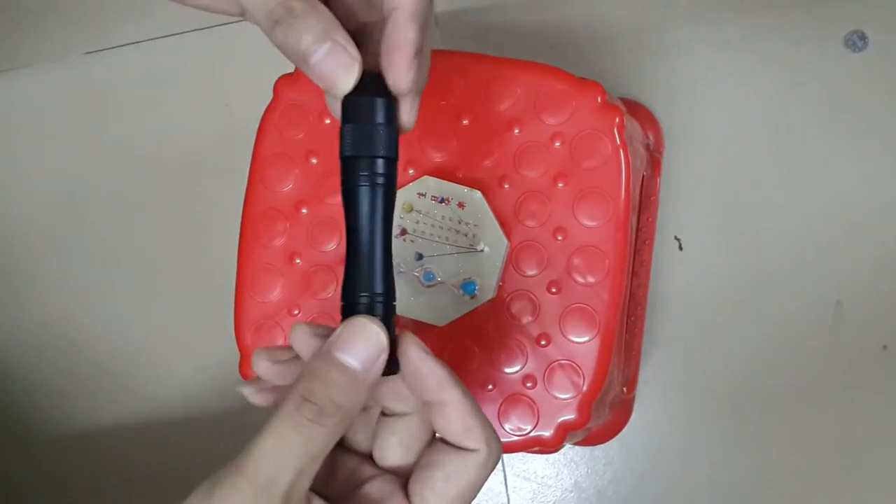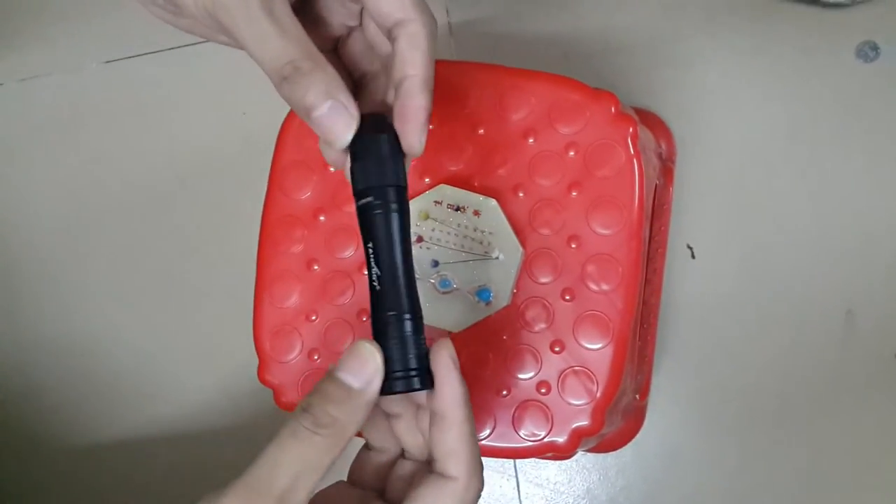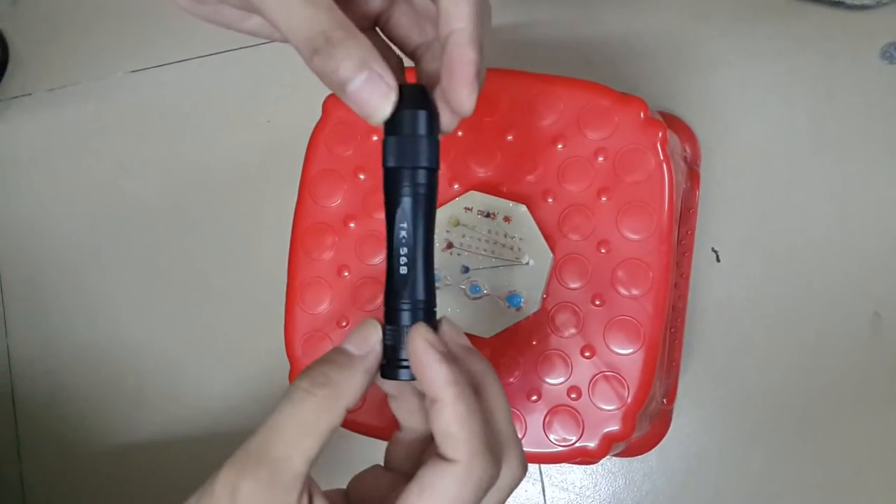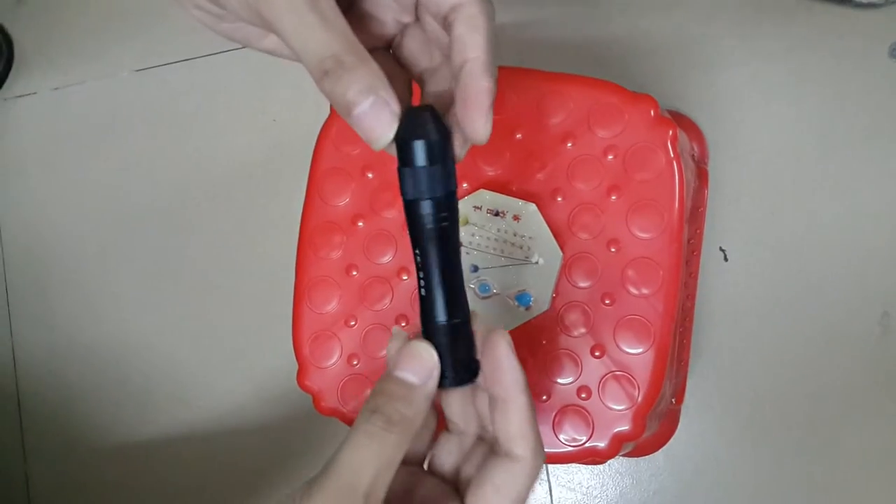Hi, this is Peter from Tank 007. I will introduce a flashlight that can identify jets.